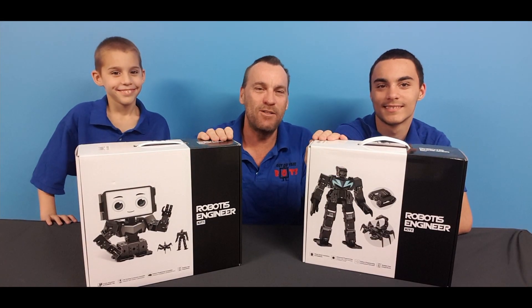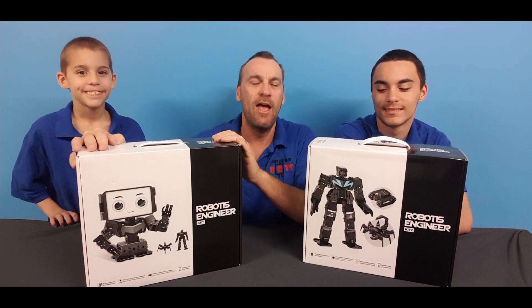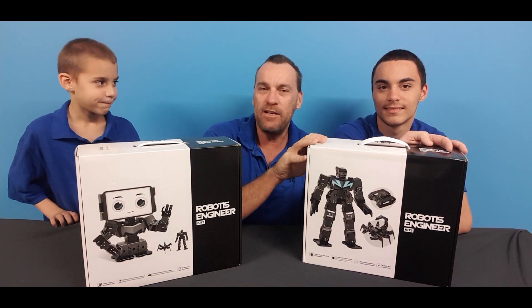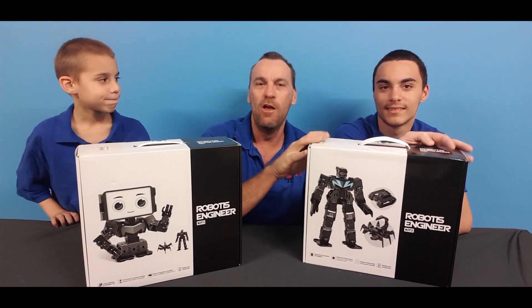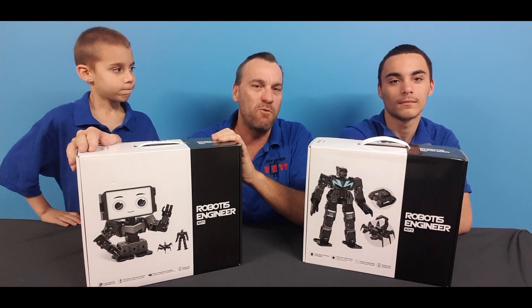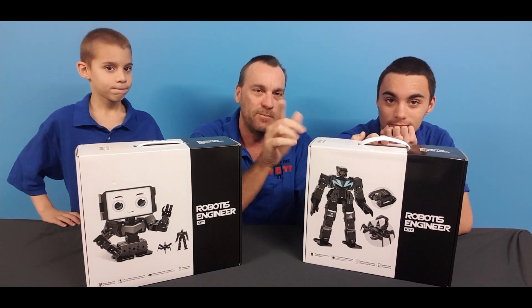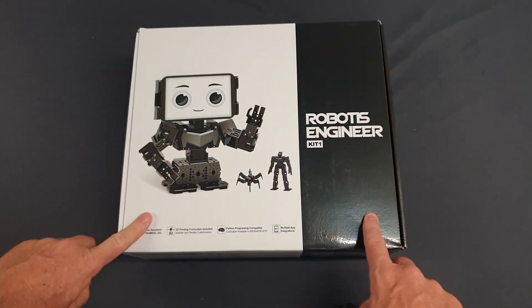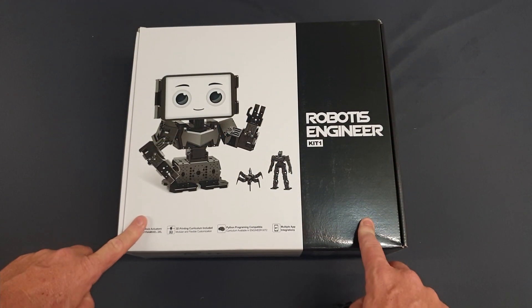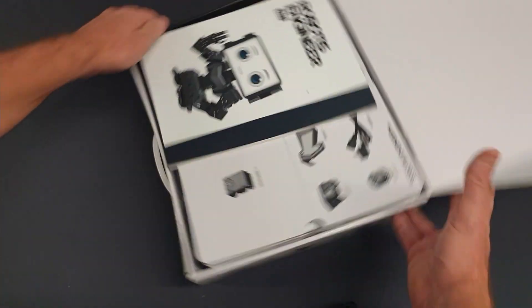We're pretty excited. Out of the box we have received our robotics engineering kit one, and we've also brought the expansion pack known as kit two. We're going to spend a bit of time playing with kit one first, and then once we get confident with kit one we're going to open up kit two and expand on top of it. Let's open up kit one and see what comes in the first kit.